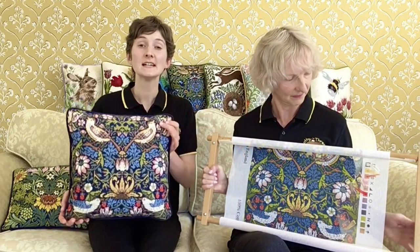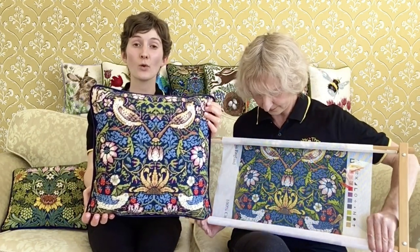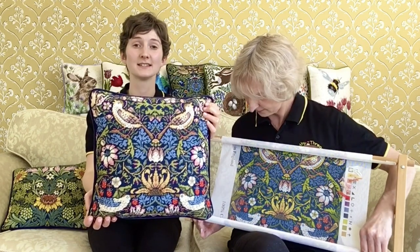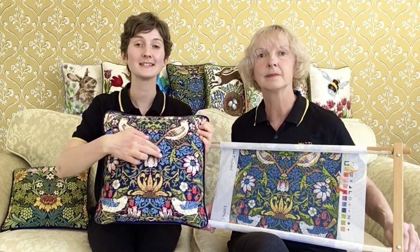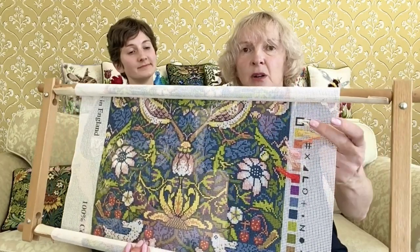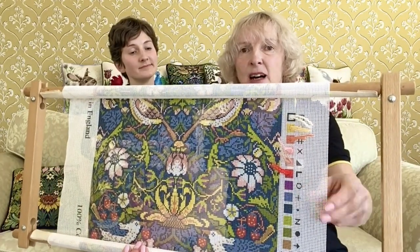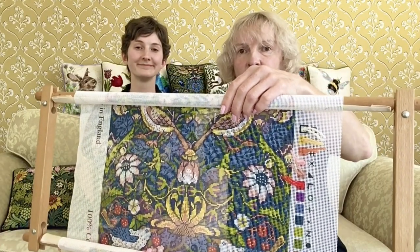It's a good idea to work the picture first and then add the background. It's also possible to work the paler colours first. So let's start right in the middle with this flower here. It's a really good idea to add snippets of wool to the colour blocks down the side of your design — it helps greatly when you're trying to identify which colour to use.